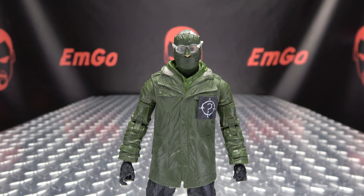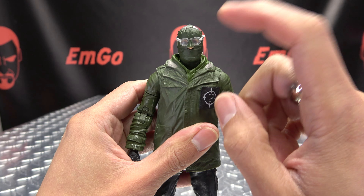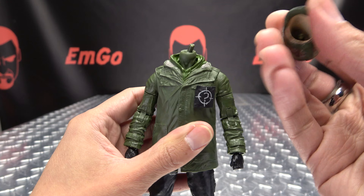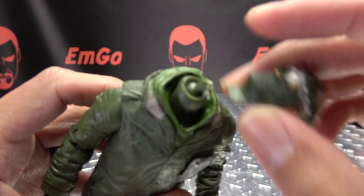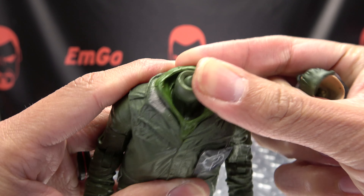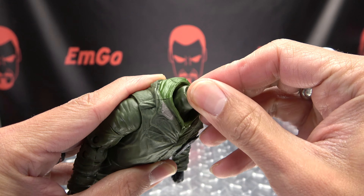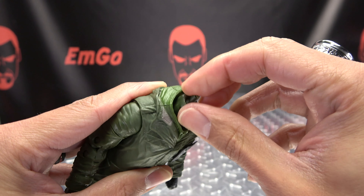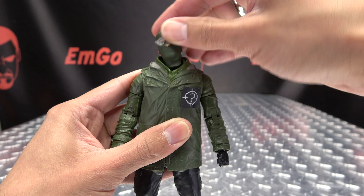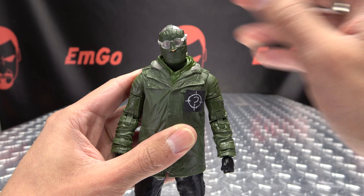Articulation-wise, let's talk about the head. The joints on my copy of this figure were really tight, and I was just trying to turn his head and in doing so, I ripped his head off — I just sheared that post off, it's just broken. The neck is on a ball joint, but it was just too tight to move on my copy. I hope this isn't a widespread thing, but just be careful with that.